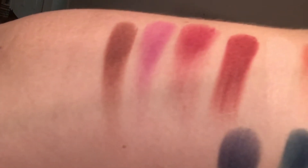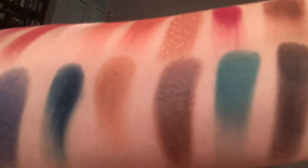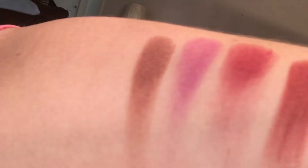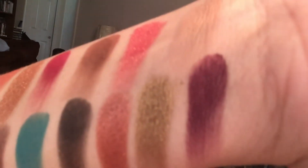So, these are the swatches. They swatched really nicely. This is only a one-finger swatch — I did not have to go in more than once. Now that you have the swatches and I was able to show you up close, for those of you wondering if there is kick-up, the kick-up is very minimal. I did not have a lot of trouble and I didn't have to blow my palette off after every use.